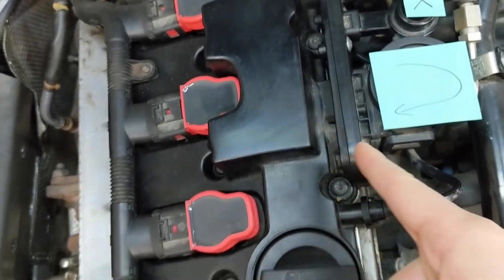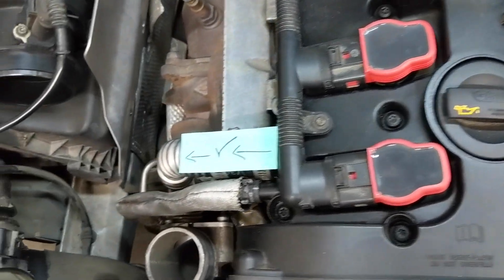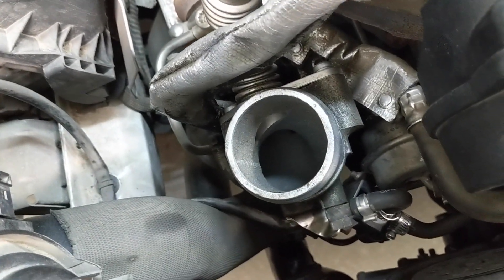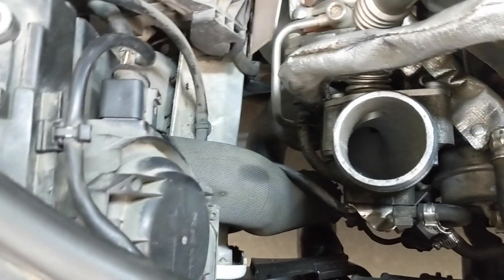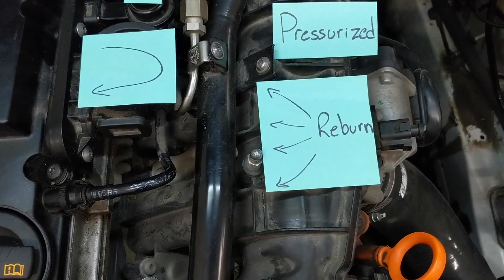The blow-by passes once again through the valve cover in an independent passageway, through this hose, through the pipe, and down into the turbo intake — you can see the hole where it comes out right there. It's pretty large. At that point it gets sucked into the turbo and then pushed through the intercooler piping, through the intercoolers, and eventually back up the intake and then into the cylinders for a reburn. Scenario two journey complete.